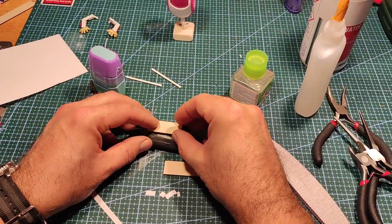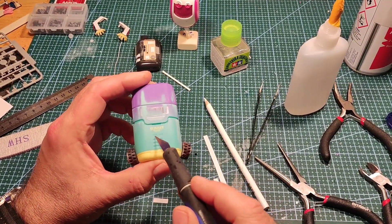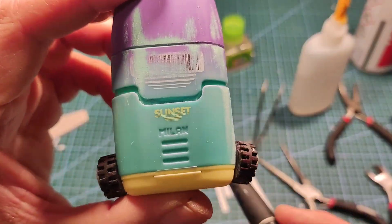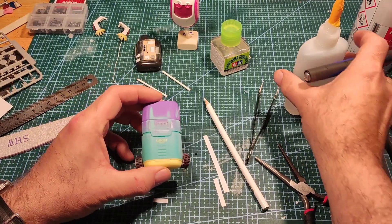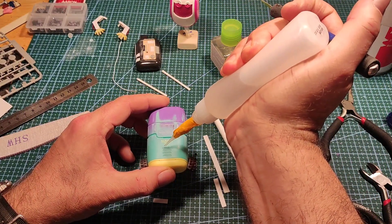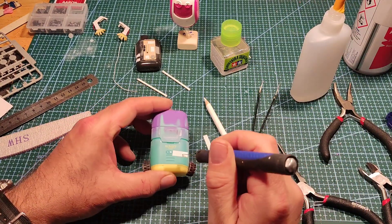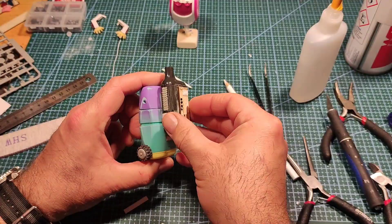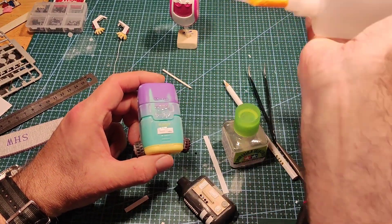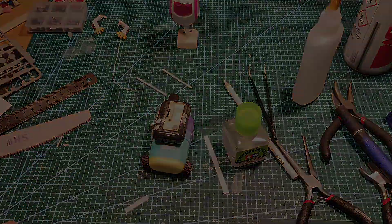I felt one of the robots needed a backpack, so I quickly rustled one up and then used it to cover up a brand name I hadn't spotted that was embossed into the plastic. Easy fix — just used some styrene to cover the name over. Job done, easy peasy.